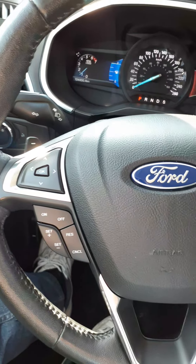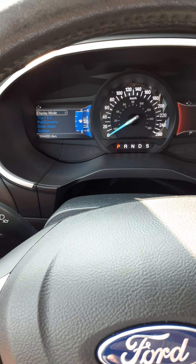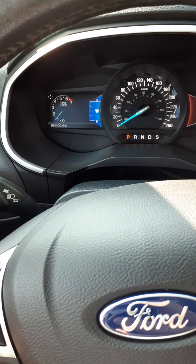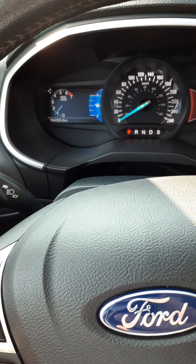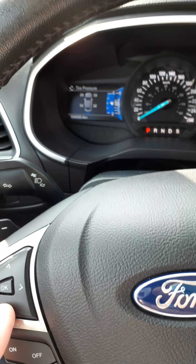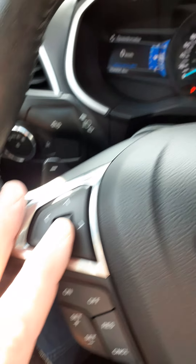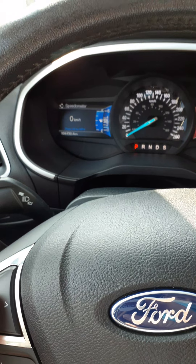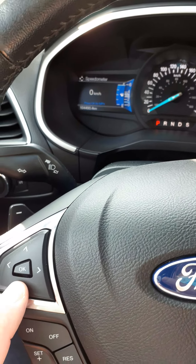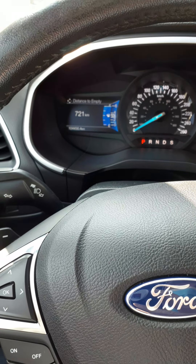On the steering wheel on the left-hand side we have five-way arrows, and as you hit the arrows it gives you choices for your display mode. You can have just the tachometer showing, the engine temperature, your tire pressure, or your speedometer digitally. When you hit OK it'll shift from miles per hour to kilometers per hour — quite handy if you're crossing the border from Canada to the United States. Another handy one is distance to empty: on a full tank of gas this vehicle says it can go 720 kilometers.